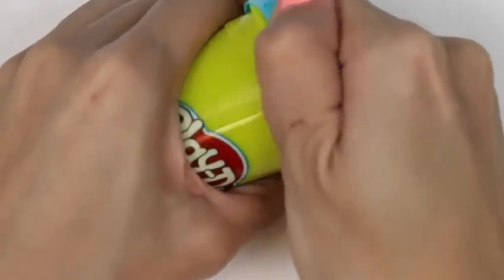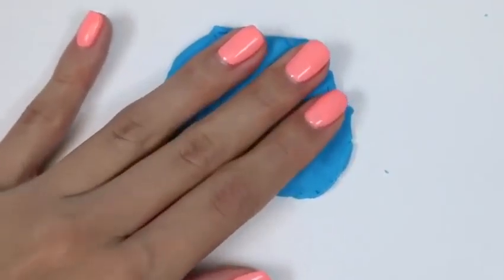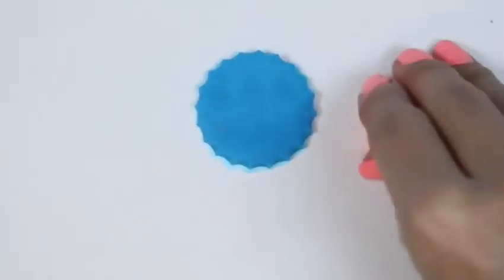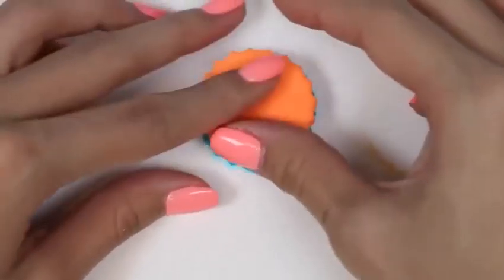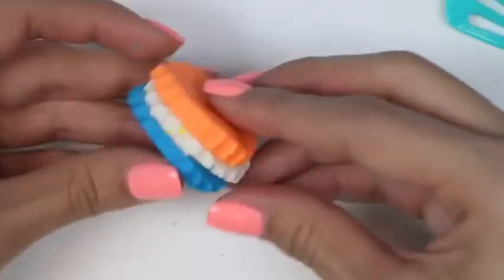Now let's use our cake cutters to make another layer cake. We'll start with some blue, then orange, and some white. Here's our three layer confetti cake.